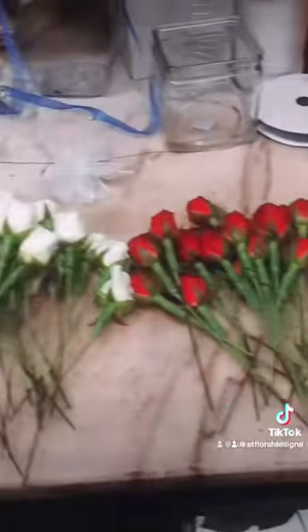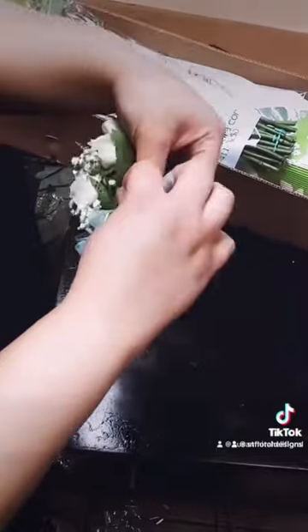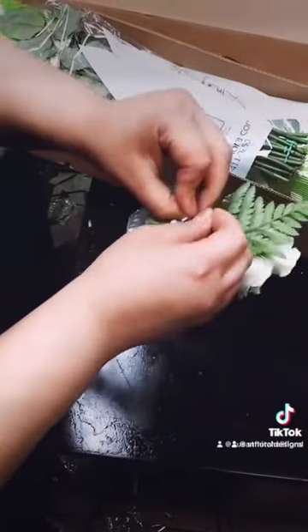There's some greens and baby's breath. You could use whatever filler you like. Secure it to your bracelet and cover it with that nice puffy bow you just made.